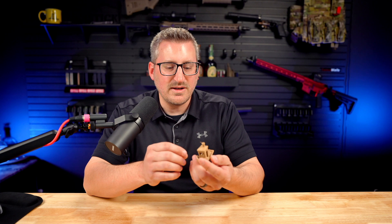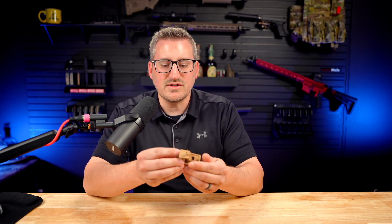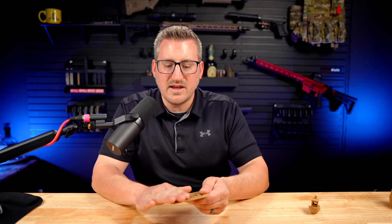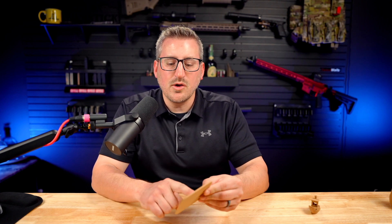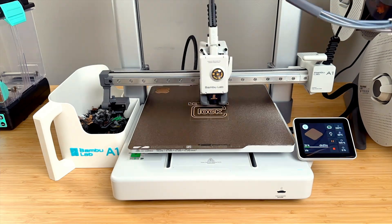There is a lot of stringing on the Polywood Benchy, and there are areas where the layer lines just didn't stick and are kind of sticking out. So definitely some webbing and not the best looking Benchy, but you can definitely feel there is a wood texture to it. After the Benchy, I wanted to try a coaster — the main body made with Polywood and the logo with Bambu Lab metal filament, just to see how it works with different filaments.